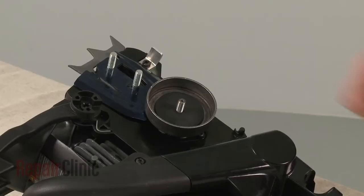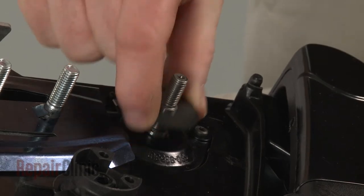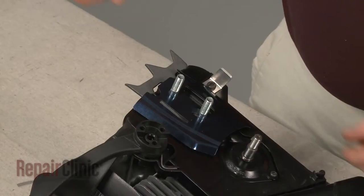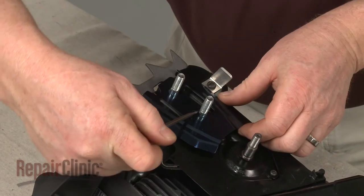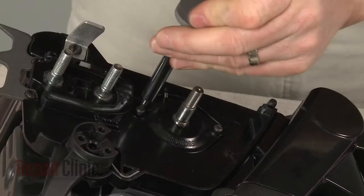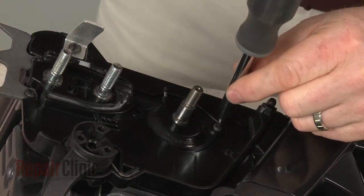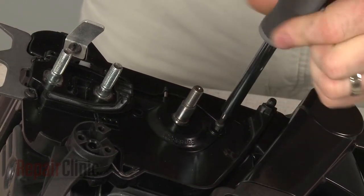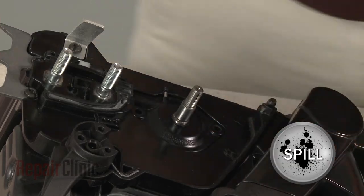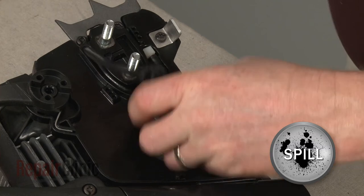Pull off the clutch drum and sprocket assembly and the remaining washer. Use a small flathead screwdriver to bend the retaining tab to release the rear chain guard. Use a T15 Torx bit screwdriver to remove the screws securing the oil pump and cover. Pull the pump and cover off, then detach the oil block intake hose.